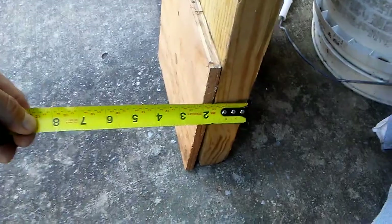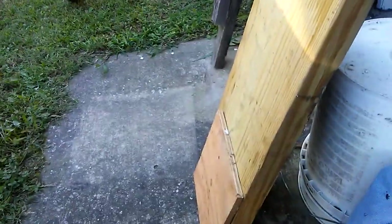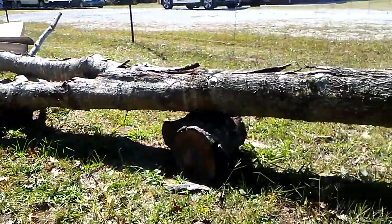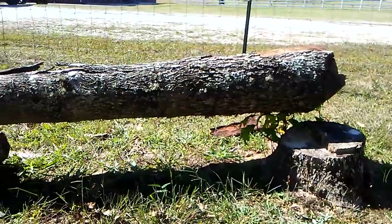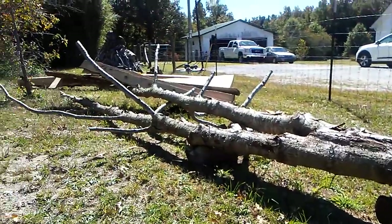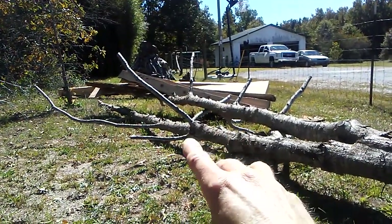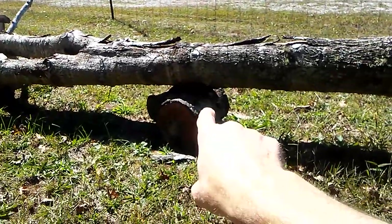Mr. Indiana Doug wanted me to show about setting up a log to mill, so we'll go do that right now. If we were going to mill this log here — it's a little bit small. I need a full 10 inch on the little end to mill it with what equipment I have. We would start by bucking these small limbs into firewood and sticking them up under here.